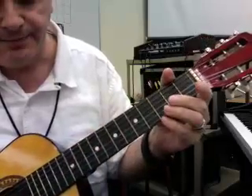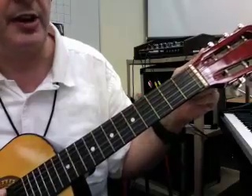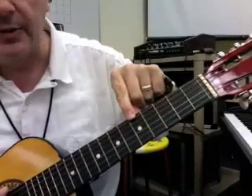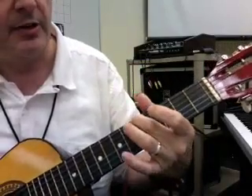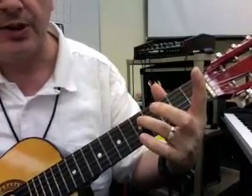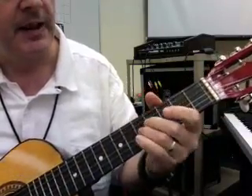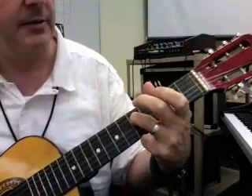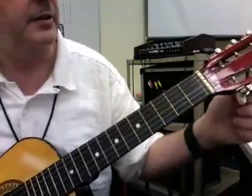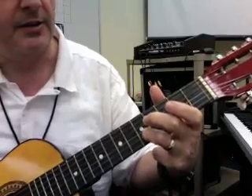All right. Now, another way that you can tune a guitar is if you start with your bottom E string and get that in tune, you fret this note right here and compare it to the open A string. Then do the same thing with this one, comparing it to the open D string, and then this one comparing it to the G. Then we drop down a fret, go to the B string, and then right here, back up here to tune the E.